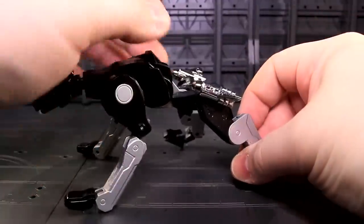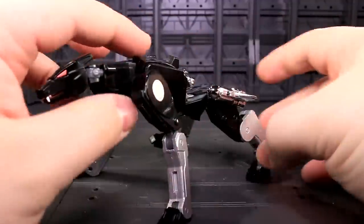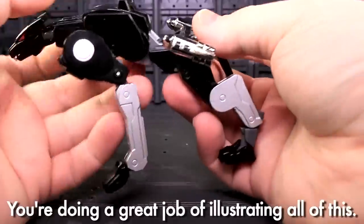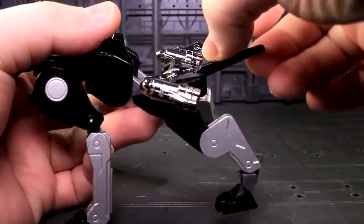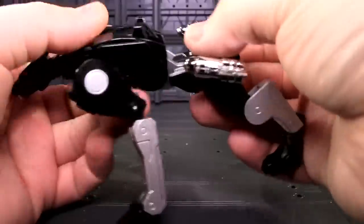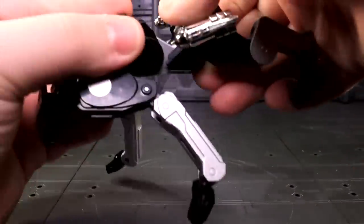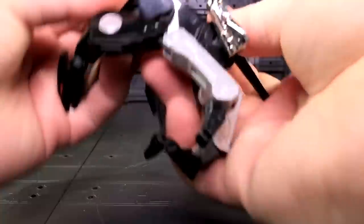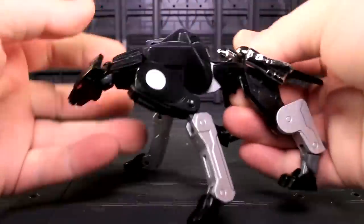I've gotten this guy into a bunch of decent outward legged poses, and standing at attention poses, and I'm quite happy with it. The tail can waggle on its transformation joint, but it can only go up this far — you can't get it to go straight up like he's ready to kill somebody. This part of the transformation, even though it doesn't really lock in anywhere, does mean that he has a lot of center body twist and tilt, which is kind of cool.